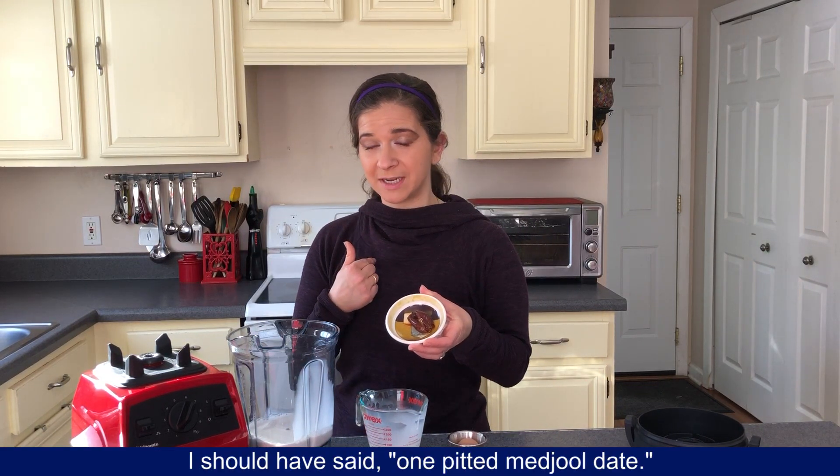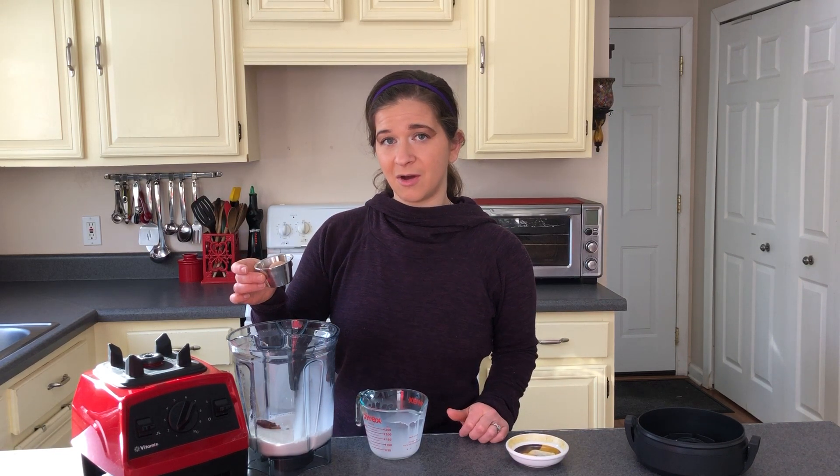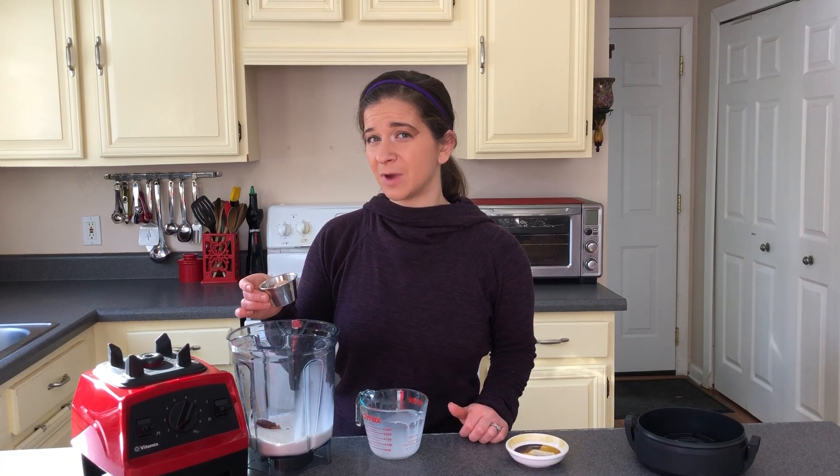Next we have one date. I use one date for mine, but if you like it sweeter feel free to use two — I use two for my kids. And here I have two tablespoons of cocoa powder. I like mine very chocolatey; you can use a little bit less if you want to — I'd say a tablespoon and a half to two tablespoons.